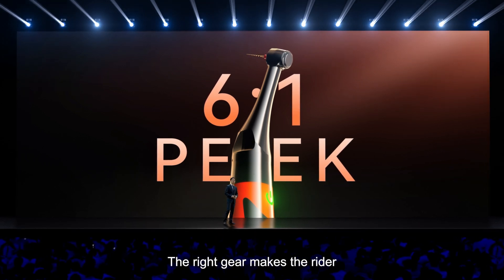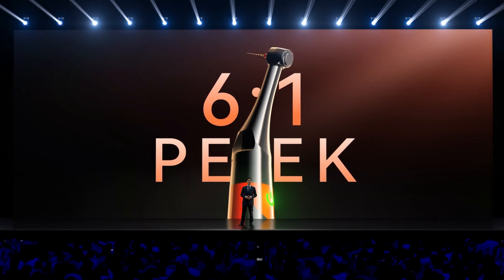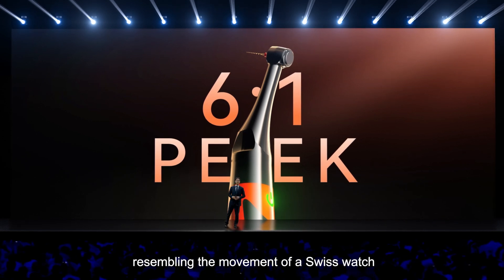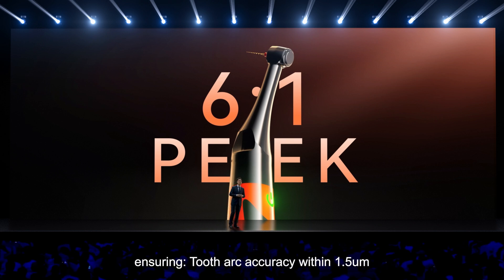The right gear makes the difference. Now, let's talk about the inside of the contra-angle. These intricate gears, resembling the movement of a Swiss watch, are crafted using a high-precision tonal machine, ensuring 2-arc-second accuracy within 1.5 microns.